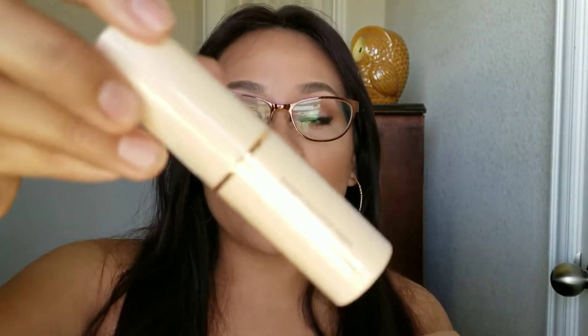The next thing I picked up on the Makeup Revolution line was this foundation stick. I've heard a lot of mixed reviews about it, and I don't own a foundation stick yet, so I do want to try this out. I'll definitely let y'all know how it works out.